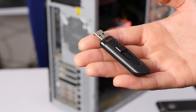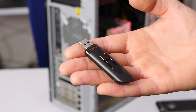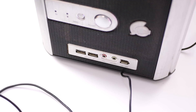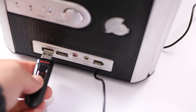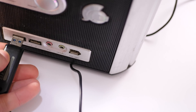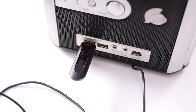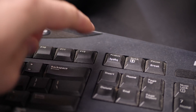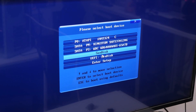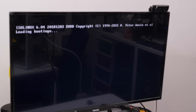On this USB stick we have Ubuntu 19.04. If you're unfamiliar with how to get an ISO or image onto a USB stick, I'll leave a link up in the cards. If you have a Mac it'll show you how to do it simply. The installation process for Ubuntu is straightforward — plug in your USB stick and boot up. Look for the boot options menu; on my computer it was F12. Once I hit F12 we simply select the USB disk, which is called SanDisk, and here we go.